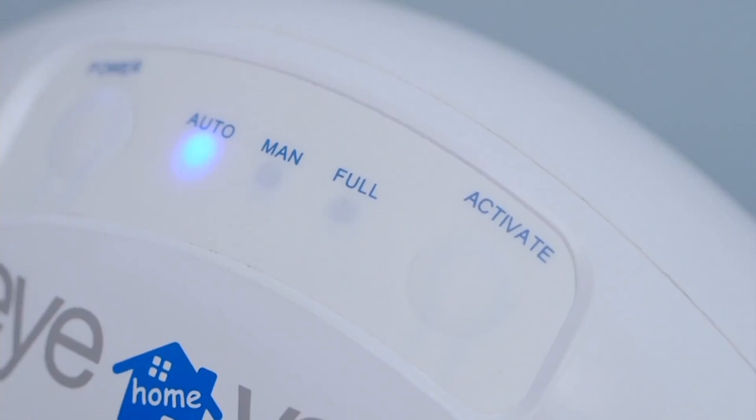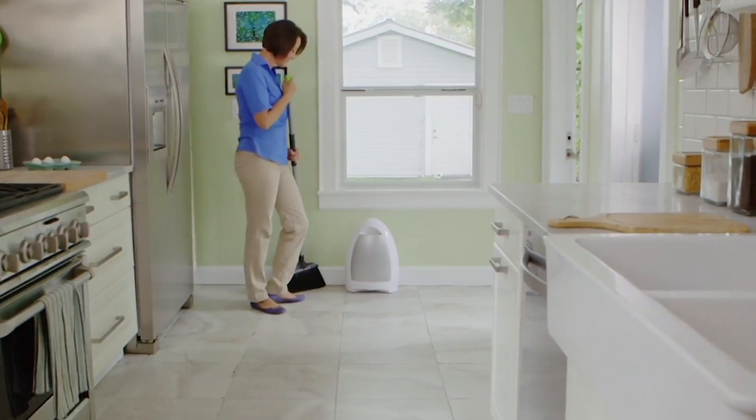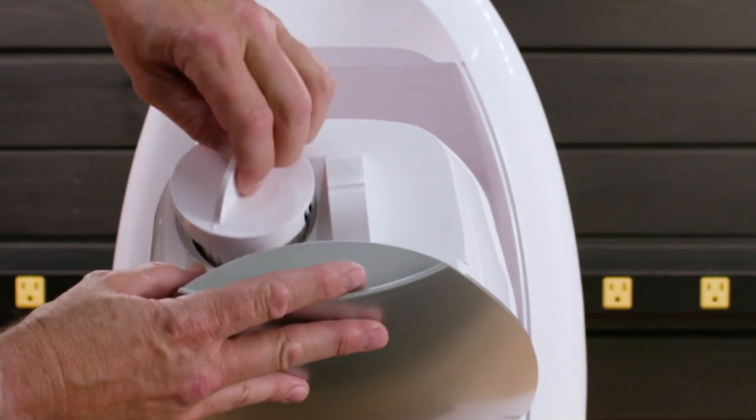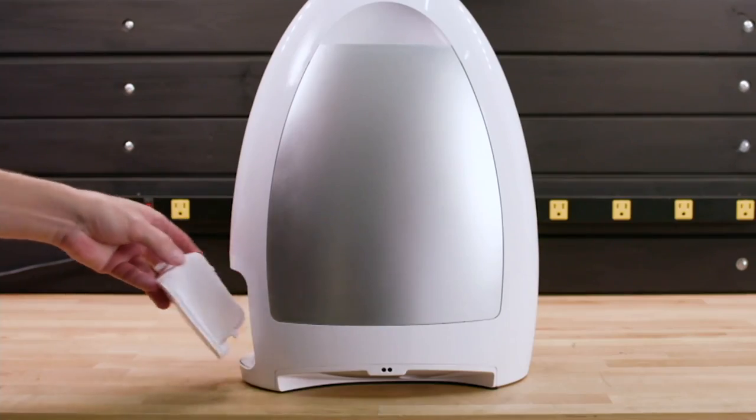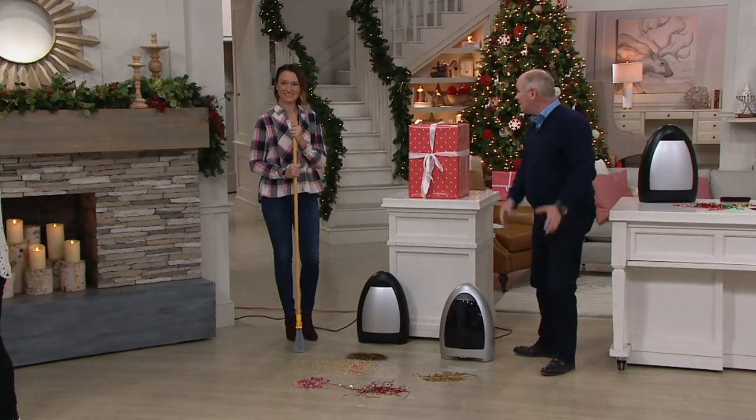We spend more time in the kitchen than probably any other room of our home, and that's where the dogs sit around the table and lie around on the floor. With this, all you do is sweep the dust bunnies and all the little problems and messes, and it just sucks it up.